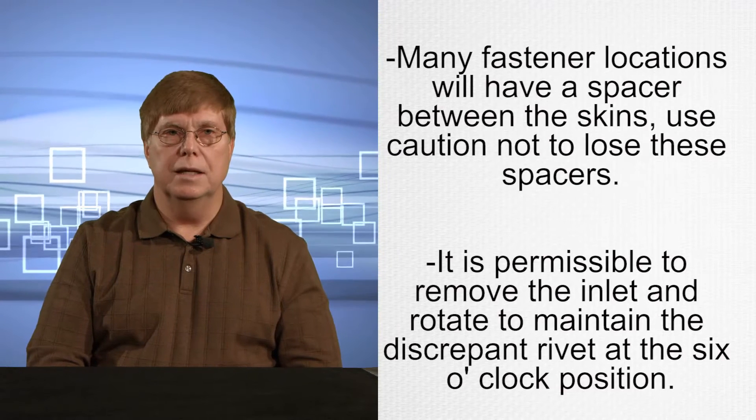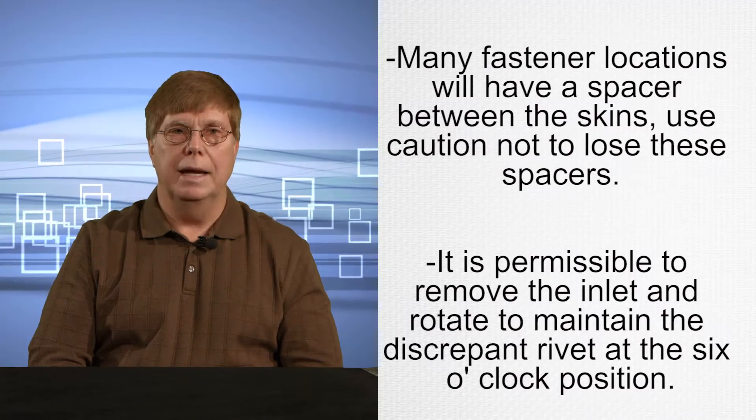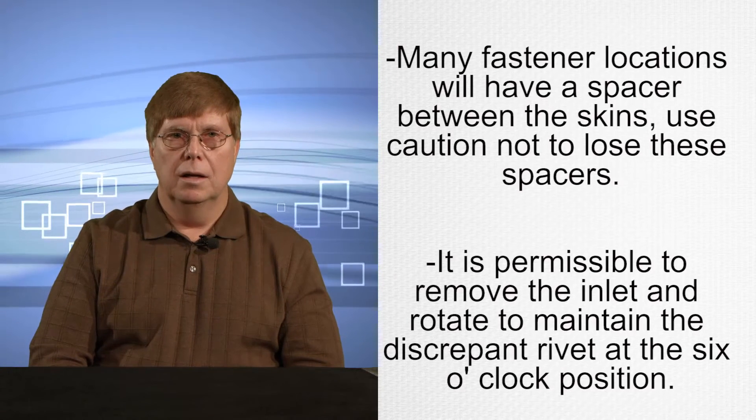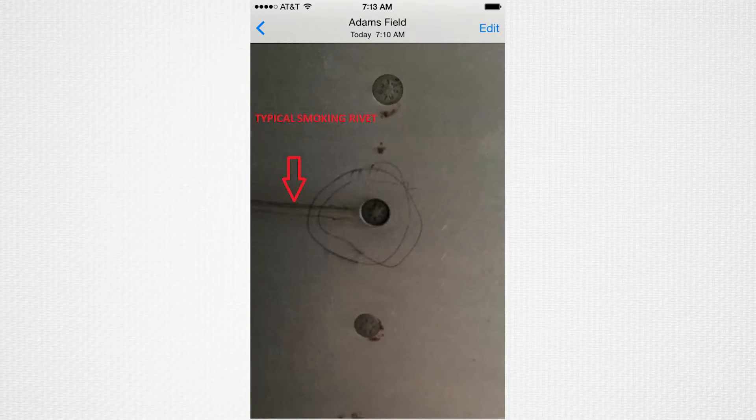It is permissible to remove the inlet and rotate to maintain the discrepant rivet at the six o'clock position. Note: do not de-rivet smoking fasteners unless they are physically loose.